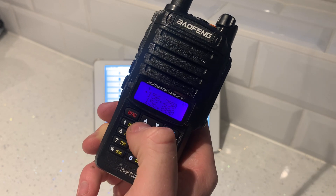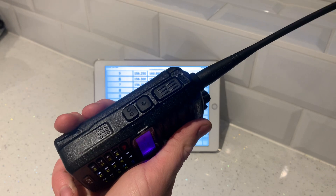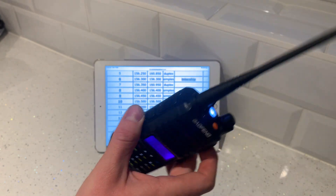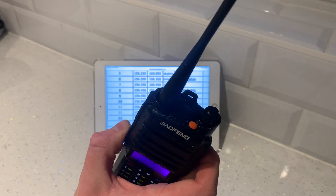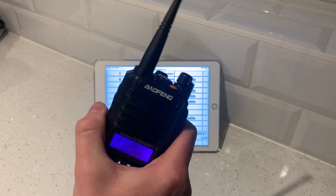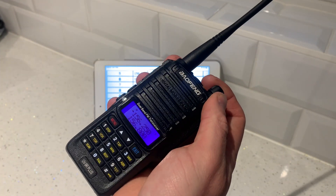There's a nice strong light on it. There's loads of stuff you can do — change the language, change the squelch, loads of menus. You can also change the bands. It's such a good radio for the price. So that's how to program a Bofeng UV9R+.